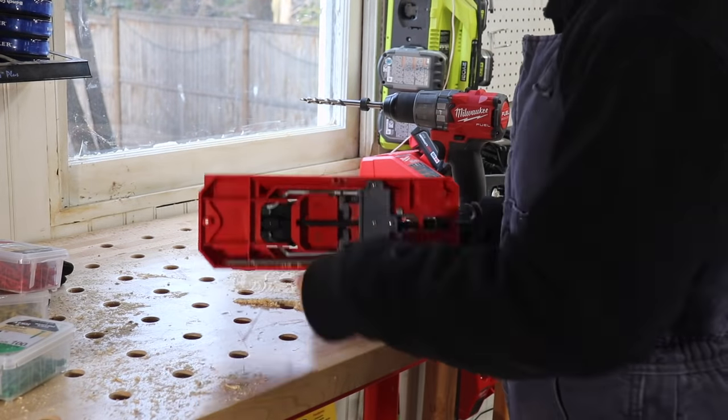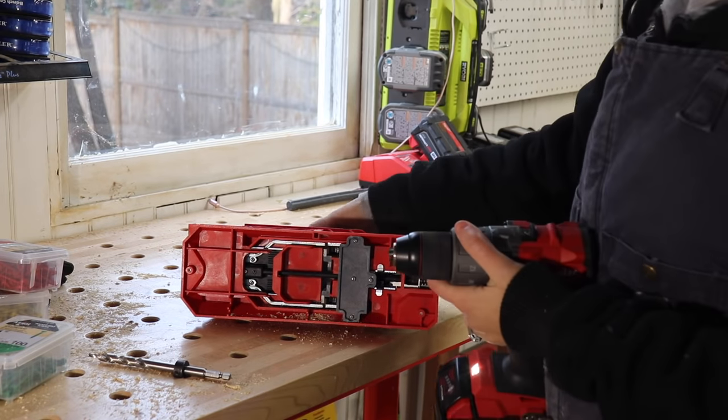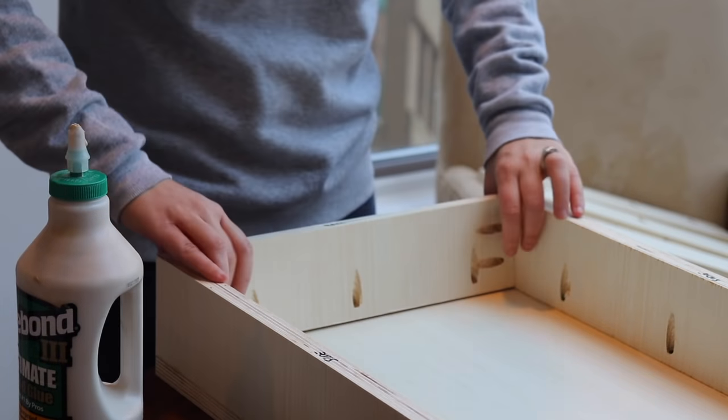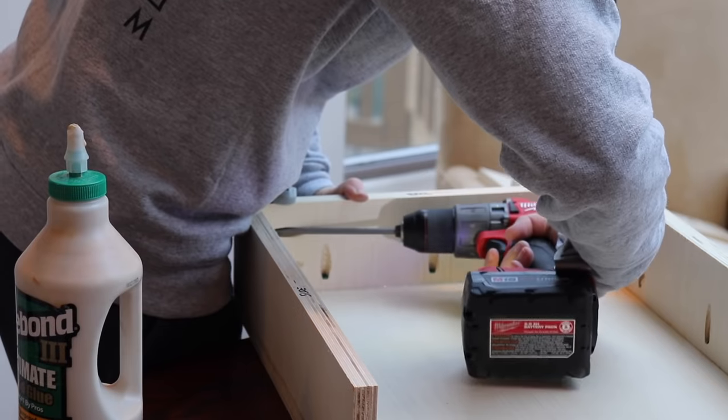Now that I'm ready to join the pieces, I can take out the bit that's stored underneath the jig and go inside and join my pieces together. I glued, clamped, and screwed the divider pieces to the top sections of the desk I cut earlier. I'm building this upside down so no screw holes are going to be showing on the top of the desk.